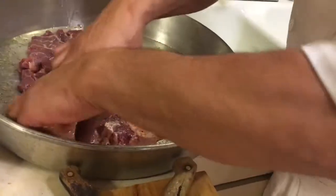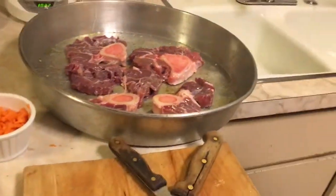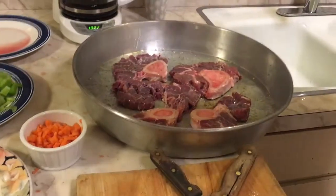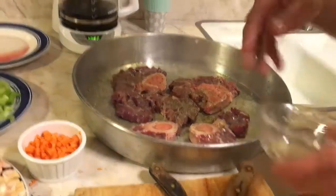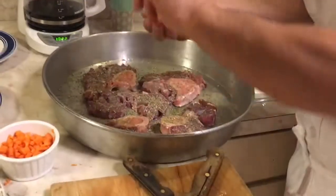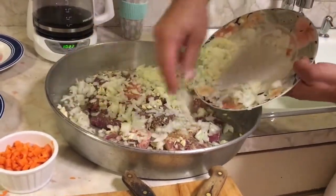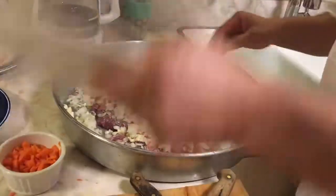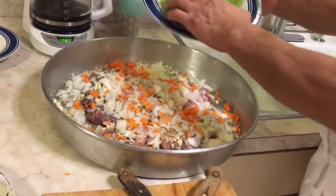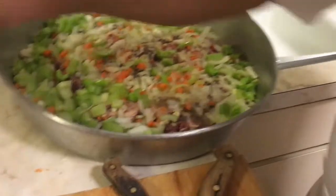I'm going to turn the meat around and do the same on the other side — pepper, salt, oregano, and all the seasonings on both sides. Then I put the garlic over it like this. Every chef has his way. I add the onions and carrots — don't use too many carrots, otherwise it's going to be too sweet. I layer the vegetables on the meat.